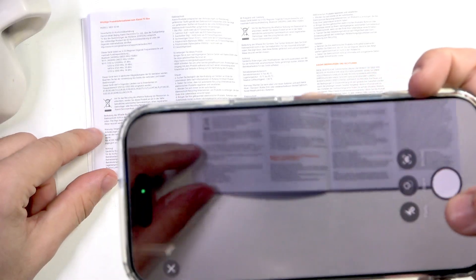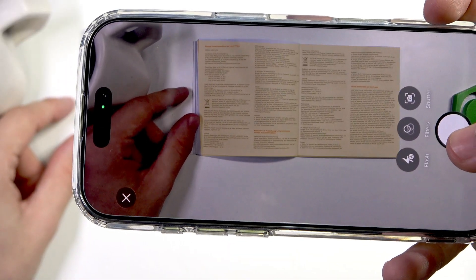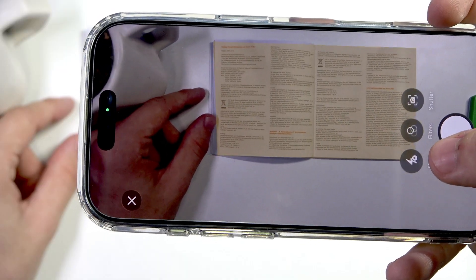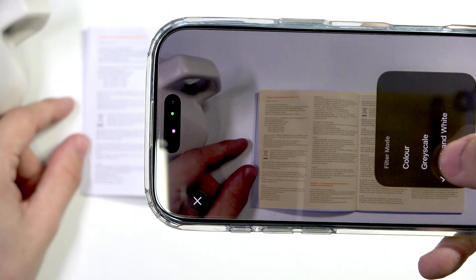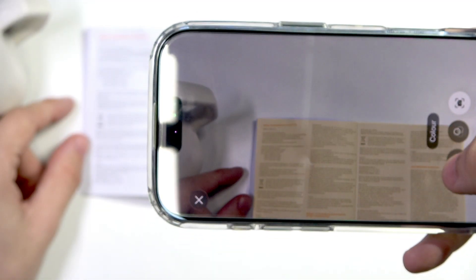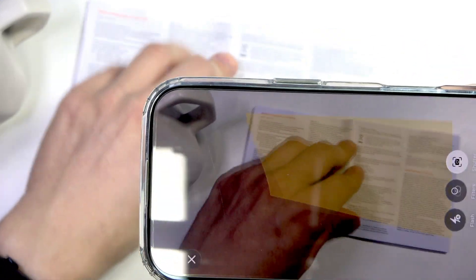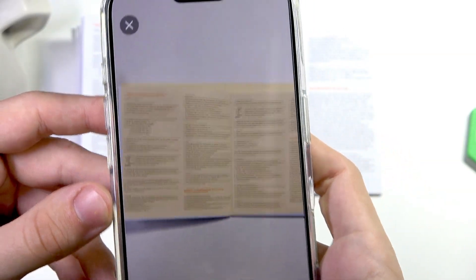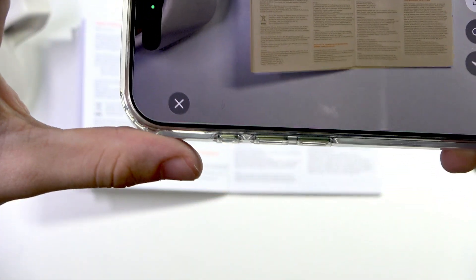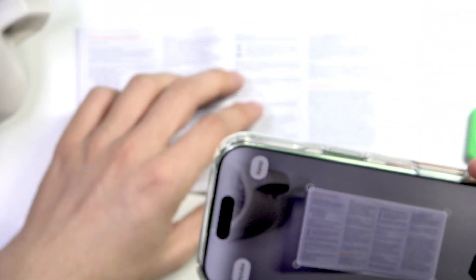There's auto shutter enabled currently so I'm going to disable it because I want to talk about the app. You can see it discovers where the document starts and where it ends. You can apply a filter — color, grayscale, black and white, or photo. I'll do color. You can also turn the flashlight on or off; I'll leave it on auto. I'll scan just one page since it's a two-page spread.